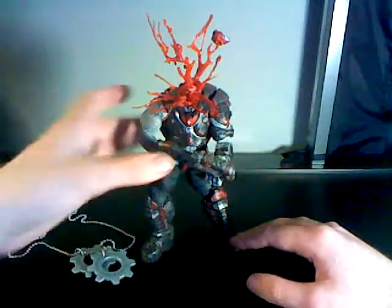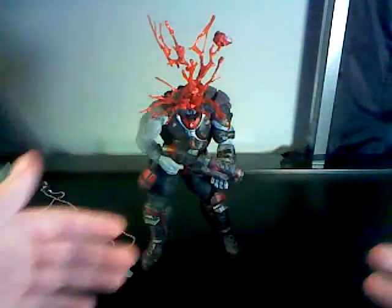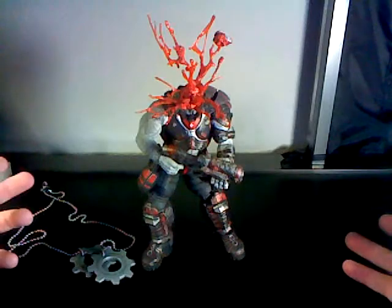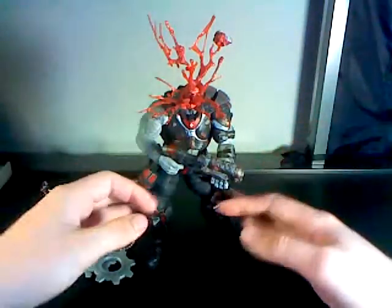It also comes with a removable head — you can take this one off. This is as if, with the sniper rifle or the revolver, if you shoot an enemy in the head in the Gears of War games, their head just explodes and they kind of stand still for a while.